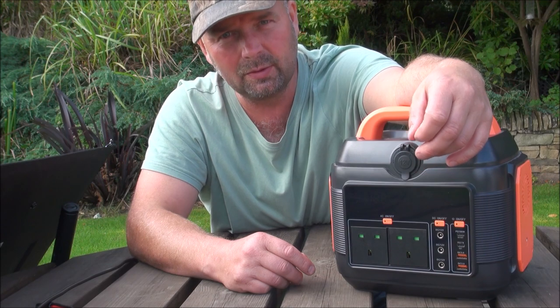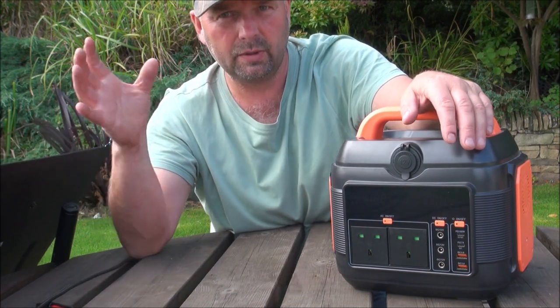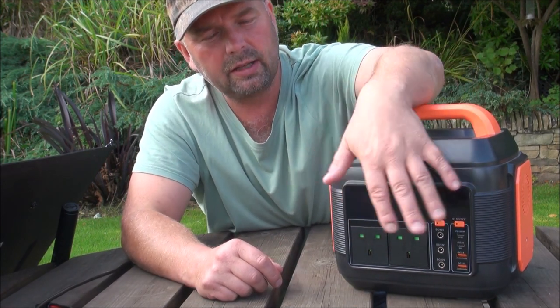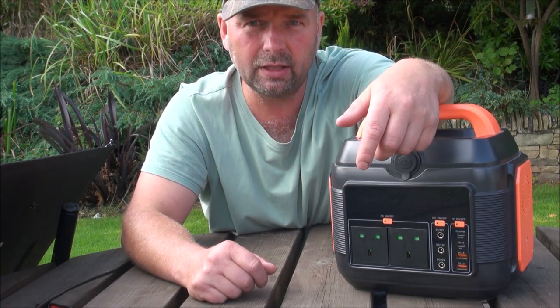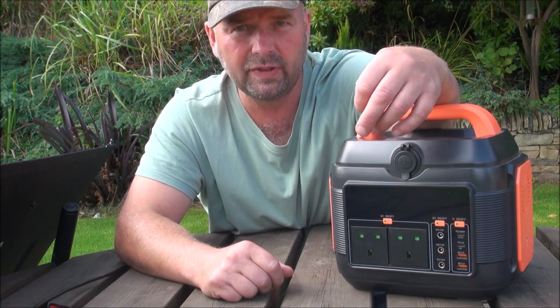And I just will not do that. I like to charge it up as soon as I get it, either through the mains or through a solar panel. Leave it for a week or two, switch it on, see how much power it's retained, try everything, see if it works, let it run down, charge it up again, and repeat the process a few times. That's why it takes me a few months after receiving anything to do a video on it.